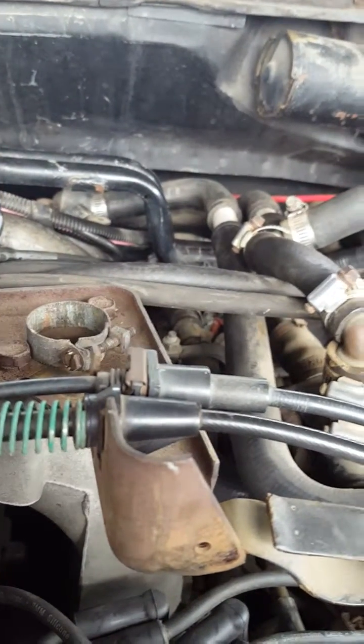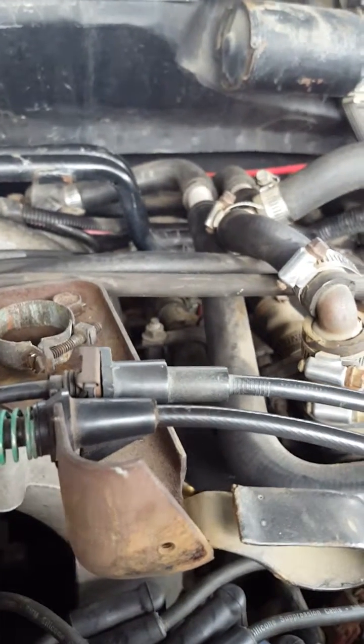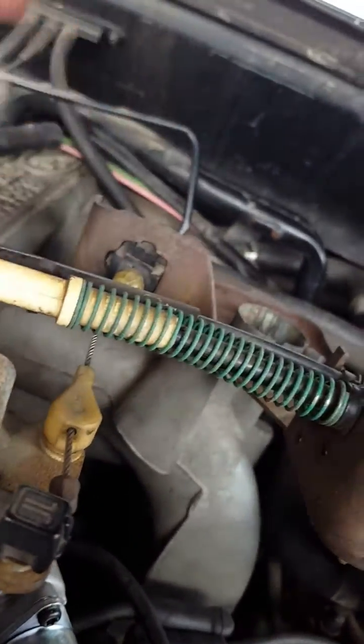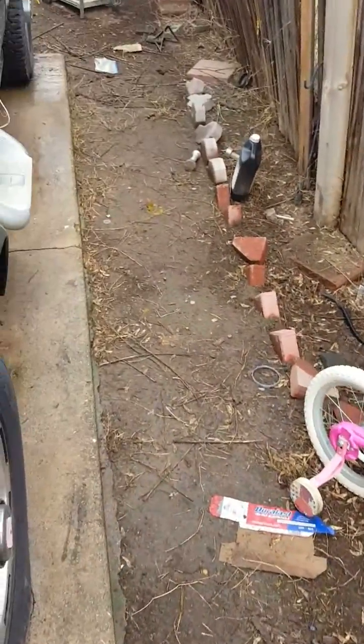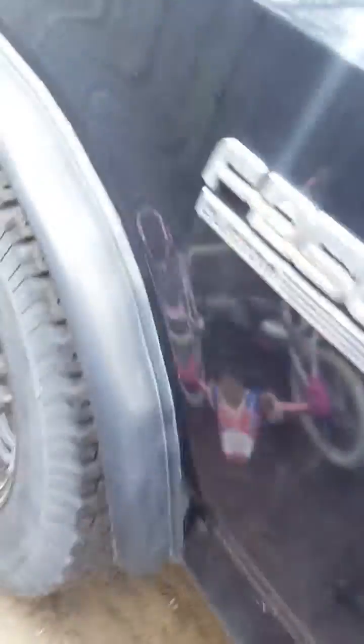Another thing I replaced is this cable, which goes to the transmission. Look at all the slack in there — I don't know if it broke or what, but there shouldn't be that much slack, it should be nice and tight. I did notice on the way here that I was having trouble getting into fourth gear. I believe this is a C6 transmission, so I gotta find out where this cable connects.